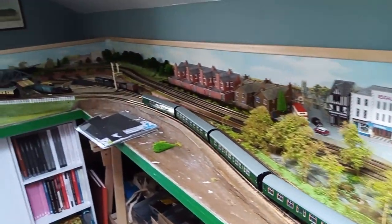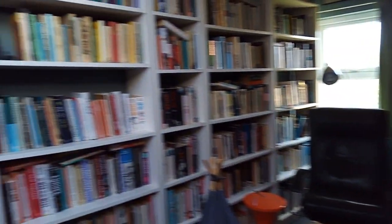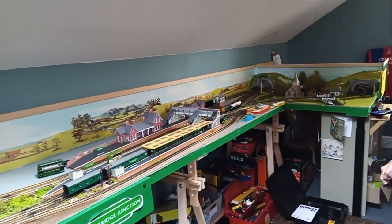I've now got all the storage, so it's a sort of workshop as well. I thought you can't have more than two feet for the main layout. You've got to come out four feet at each end to get the turns.